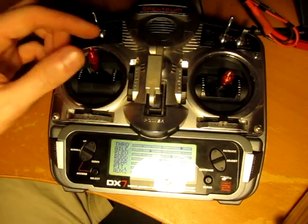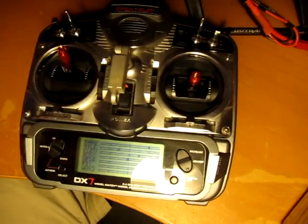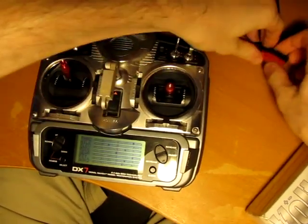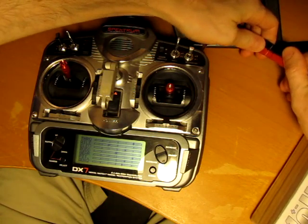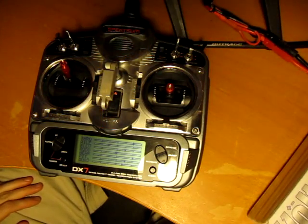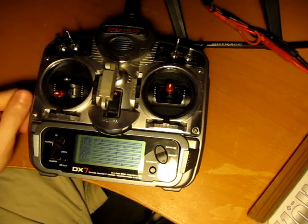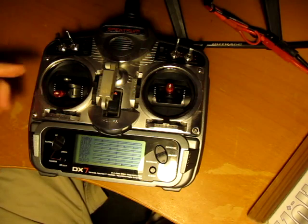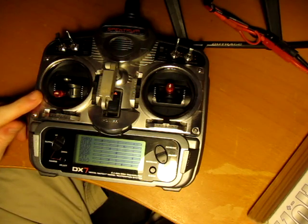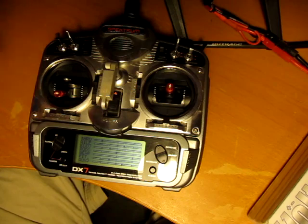Now we're ready to start programming. The first thing to do is make sure the throttle is at high. After that, plug in the power to the speed controller and just wait for a couple beeps. Now your high position is set — go to the low position. Now low is set. Now your soft start is set. It just gave me six chimes for the lipo count and told me that it was armed. I want to be very careful at this point, so I'm going to unplug.